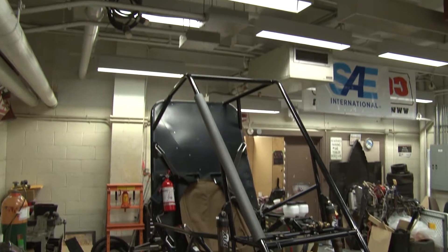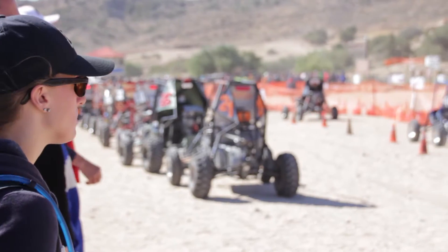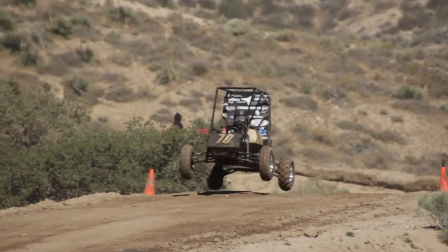Baja SAE is an organization here on campus where we design, build, test, and race single-seat off-road vehicles every year. We start from the ground up with a new car, and at the end of the year we take it to international competition where we race against 100 other teams.